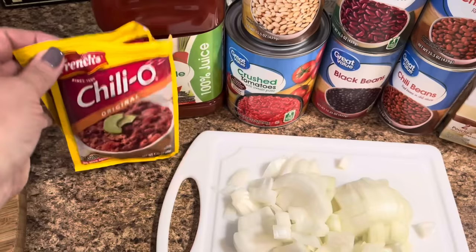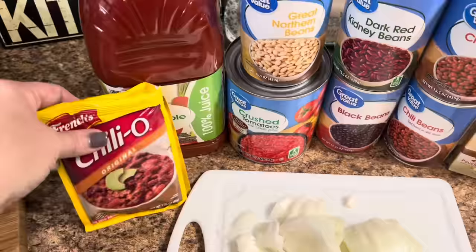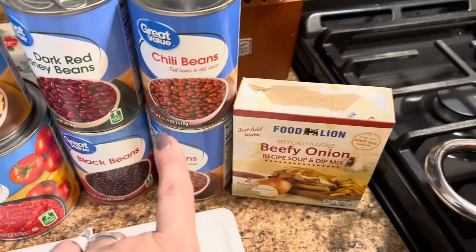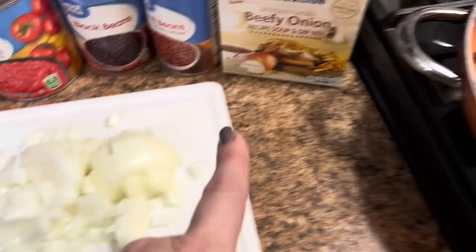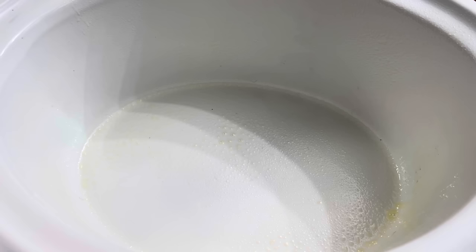Tonight's supper we're going to make some crock pot chili. This is everything you're going to need: two packs of the Chili-O seasoning, two pounds of ground beef, vegetable juice or V8 juice — I use the store brand, a whole large 28-ounce can of crushed tomatoes, Great Northern beans, Dark Red Kidney beans, black beans, and two cans of chili beans. One pack of Beefy Onion Soup Mix, one whole medium onion chopped up. The two pounds of ground beef I just browned up and added some seasonings to, and now we're going to go ahead and dump everything into a sprayed crock pot.